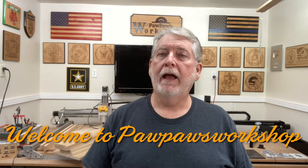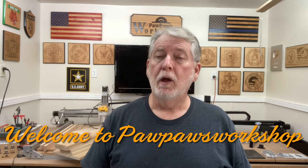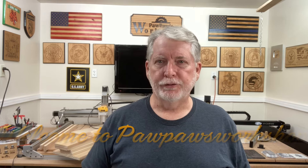Welcome to Pawpaw's Workshop. As many of you know, I've been doing quite a bit of gardening this year, both outdoors and indoors. And today I have a new grow light that I'm going to be adding to my garden inside the house, and I can't wait to be able to show it to you.